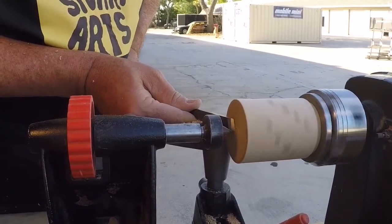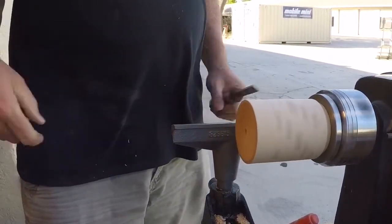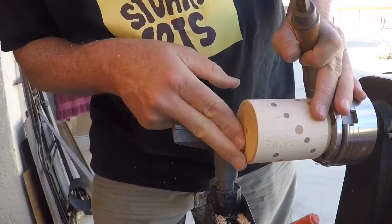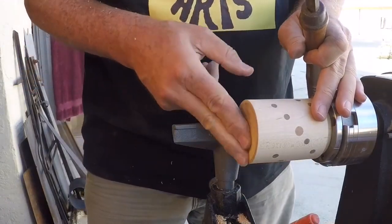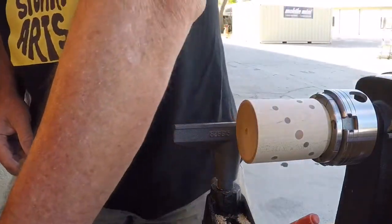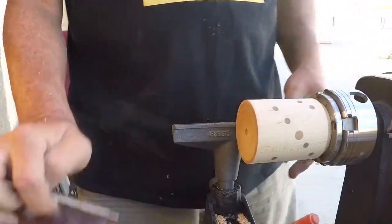I've separated the piece from the live center. Just trimming the bottom — that should require just a minimal amount of sanding. That's really nice — a really nice concave bottom. I've got a little nub on the center there but I'll sand that down, or actually it's not hurting anything, I might just leave it.